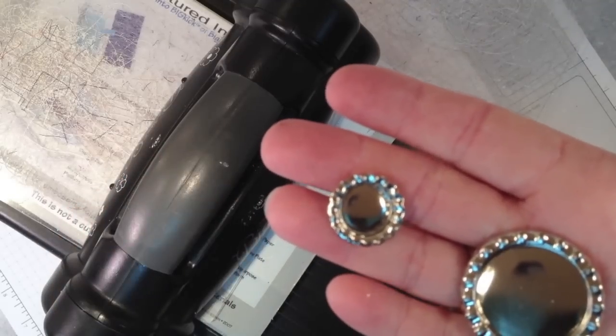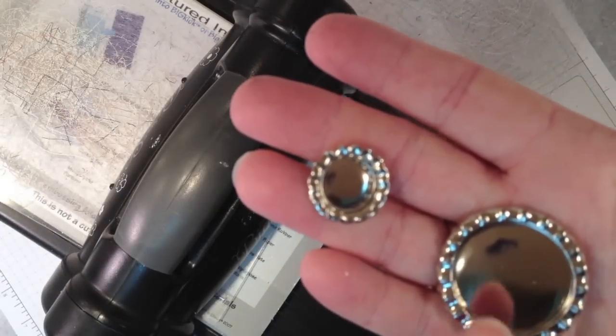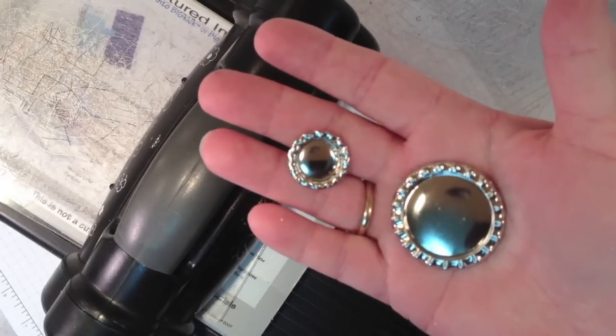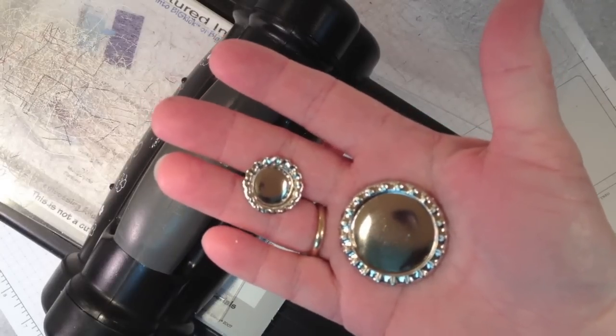I tried these using cardboard so it didn't muck up my acrylic plates, but it distorted the bottle top. Just remember that each Big Shot is calibrated a little bit differently, so what works for mine might need some tweaking for yours.